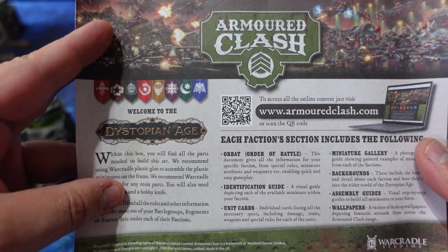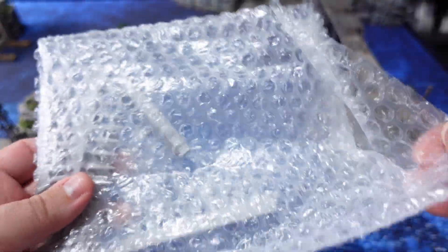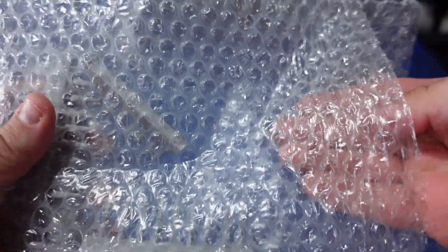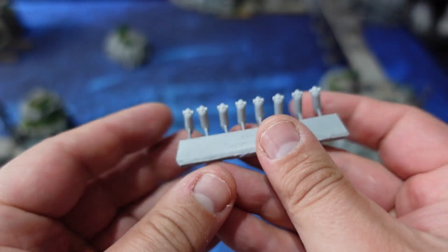Both of these games are set in the Dystopian Age, which is very much what this channel is focused around. So if you want to learn more about both types of games, make sure you subscribe to the channel for any future videos. Now let's talk about what's found inside this baggie of resin.